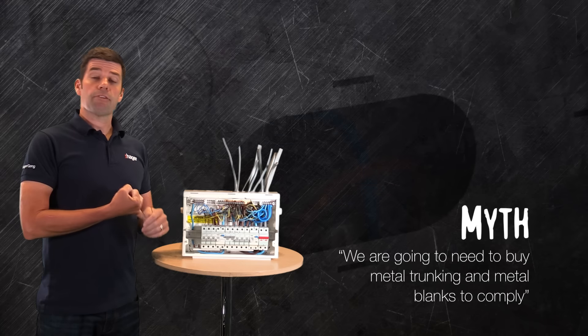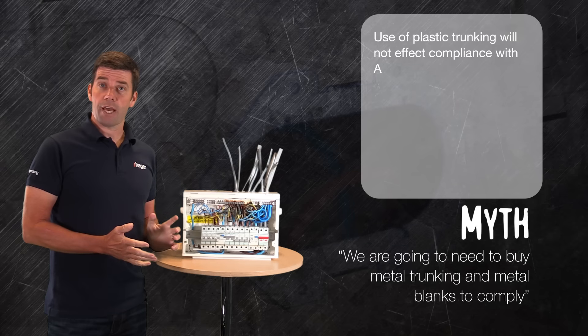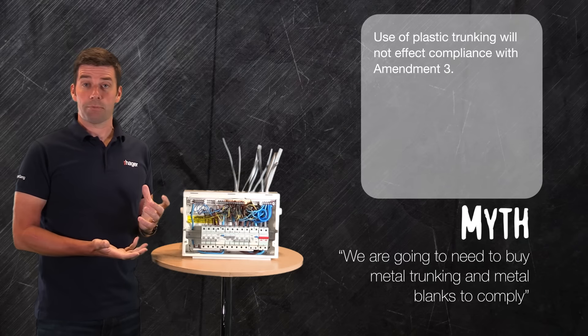For this reason, Hager are quite happy to state that the use of plastic trunking is fine with our enclosures. And then if we look at the situation with blanks — can I use a plastic blank, or has it got to be metal?